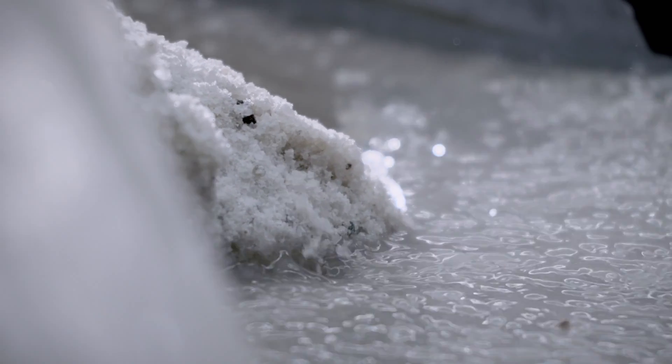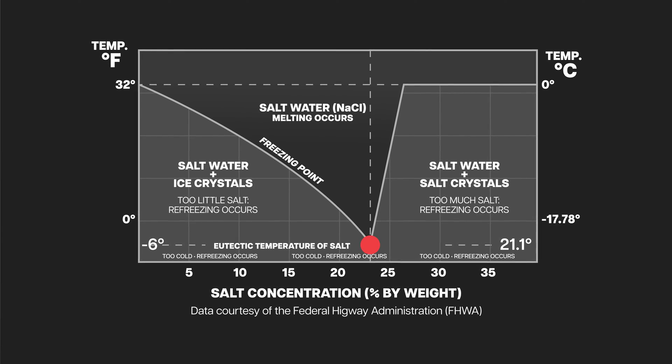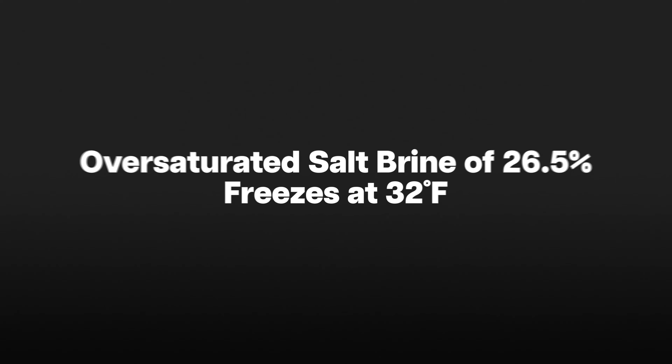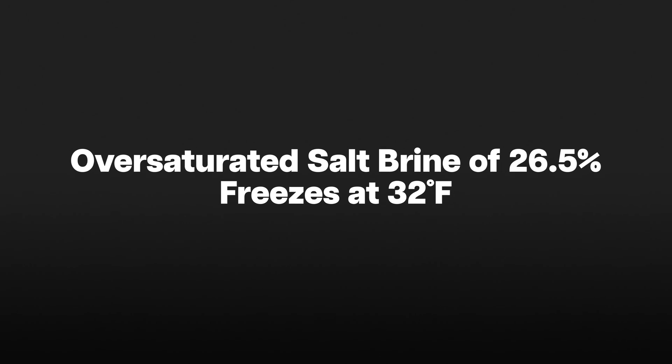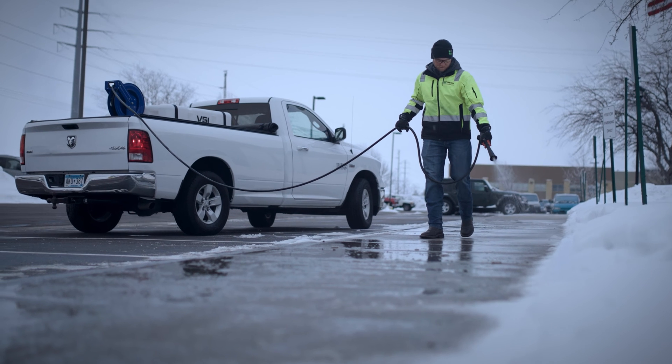It's extremely important to mix to this level not only because it's the lowest possible freeze point but also because eutectic-point brine is the most stable mixture, allowing you to store it in solution for long periods of time without fear of fallout. You may think that 25 or 26% must be even better, but the contrary is true — on the eutectic point curve the freezing point slowly drops until it hits the eutectic point and then immediately spikes back up. At just 26.5% brine freezes at 32°F just like water. Don't oversaturate your salt brine — it could have very bad effects on your liquids program.